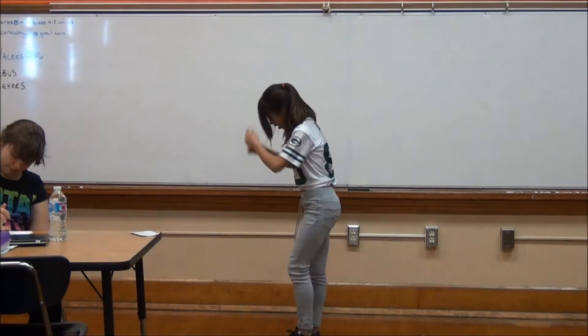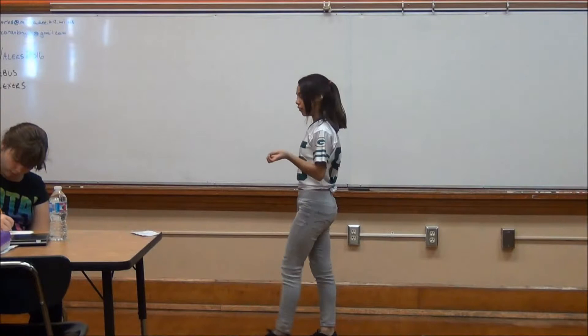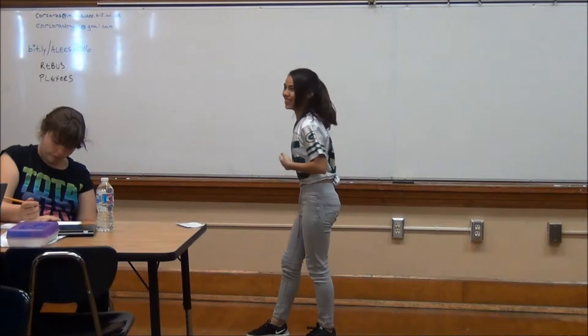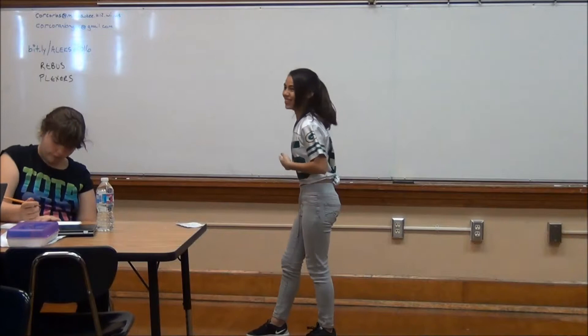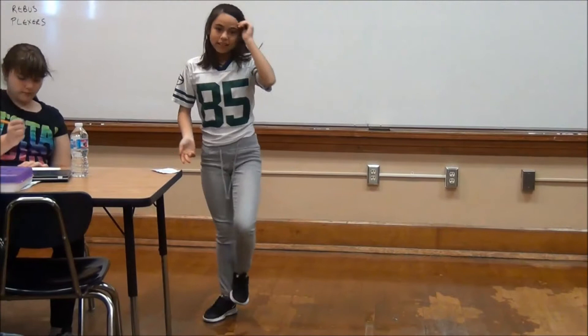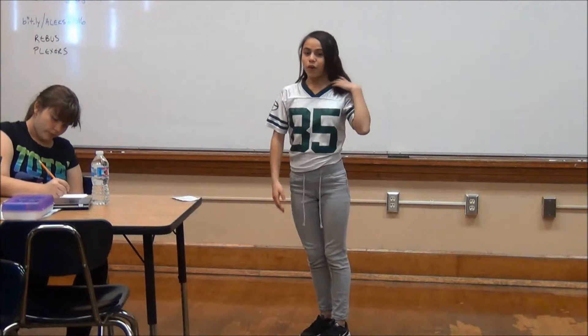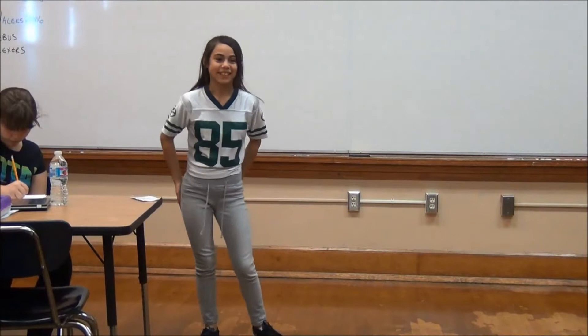You want to start with whichever hand you write with. If you write with your left, you start with your left leg, but I write with my right. Hands up and toe pointed. You basically just want to do a back bend, but you want to kick over — together. Because if you just do a back bend, it would just be a back bend kick over; it wouldn't be a back walkover. A back walkover is just a smoother version of a back bend kick over.